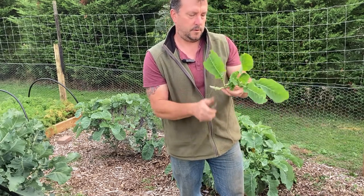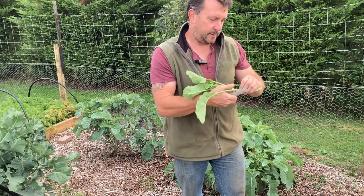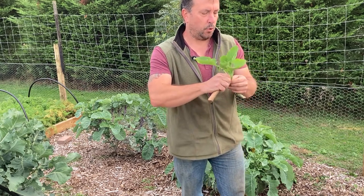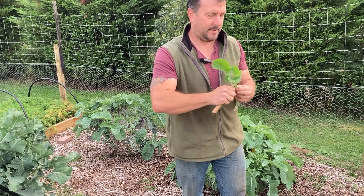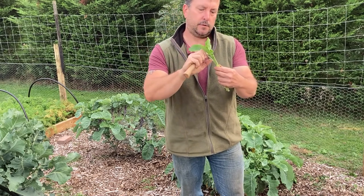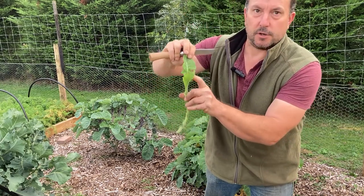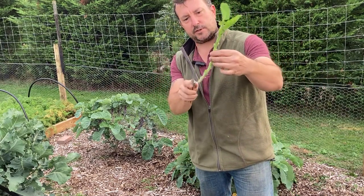Without damaging the stem too much, I'll use my knife for these top ones because they're a little bit softer. I'll probably take off the bigger leaves because the more leaf you have on, the more it will transpire — suck water out of the stem. You just don't want to put it under too much stress. I'm going to leave those two big leaves on and the leaves coming in the middle.